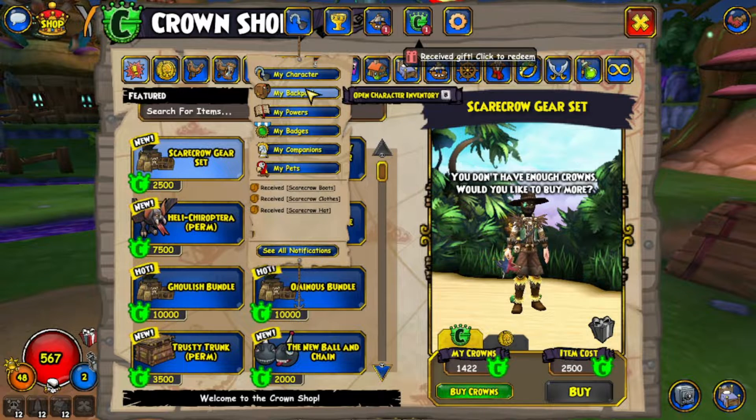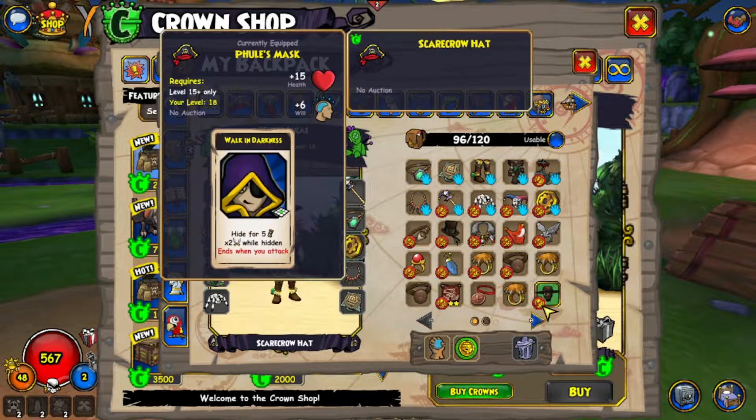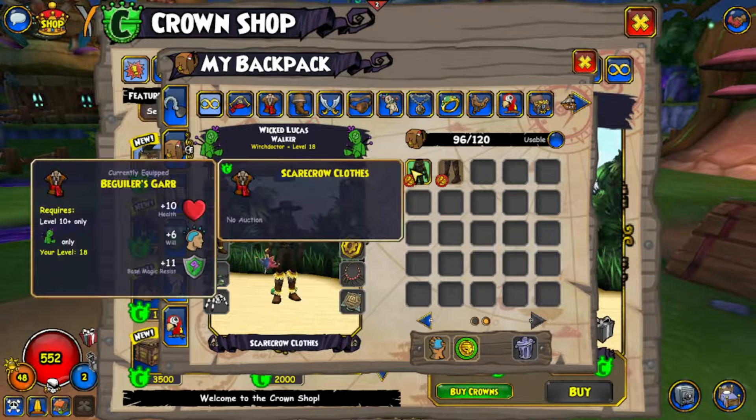Other than the other times where they had that orange unicorn hat, when it was like the 5th or 6th anniversary of Pirate. Anyways, let's just equip it.